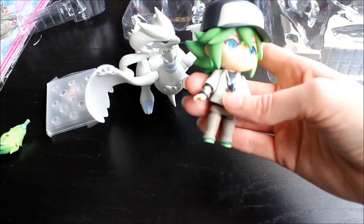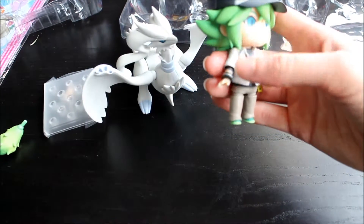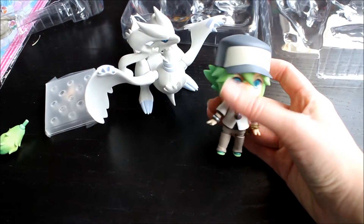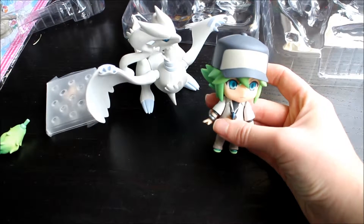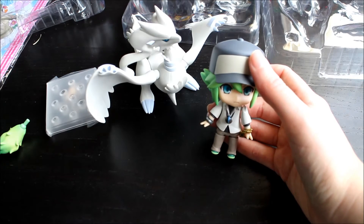If you want him, I'd have a look on Playasia. I'm not sure if he's available on the American Pokemon Center or not, because I can't get stuff from the American Pokemon Center. But that's what they did with the Red trainer. Thanks for watching — bye guys!